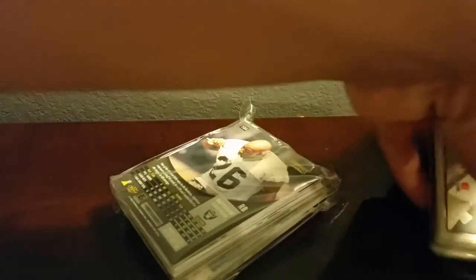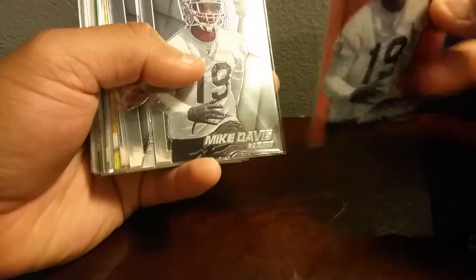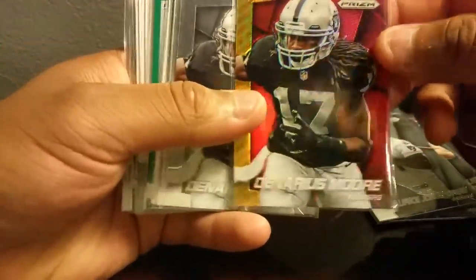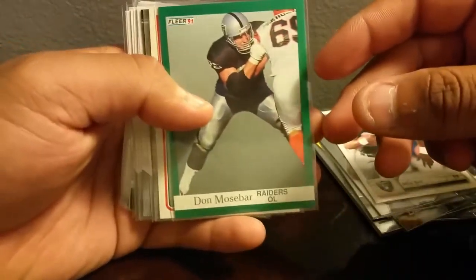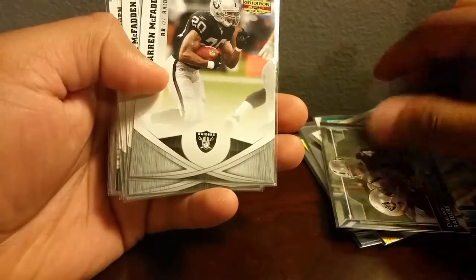Alright, let's get into it. This is what he sent me — a very nice Mike Davis rookie from Prism. Those look cool. The copper or orange, not numbered but still very nice — the Prism base version. We got a Denarius Moore, the red and gold — I don't think it's numbered either but still a very sick card, base version. Also got Nick Bomb, Don Mosebar, Todd Christensen — a lot of cool Oakland Raiders stuff right here. Very sick cards.